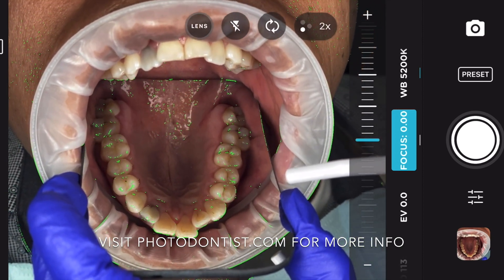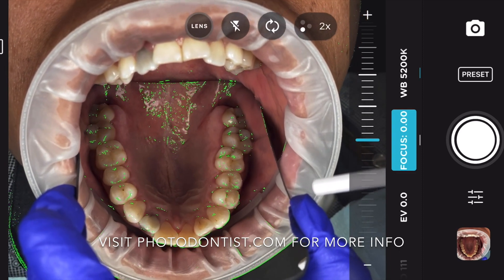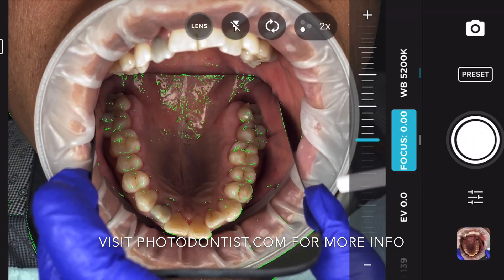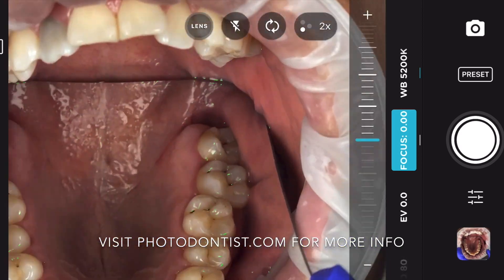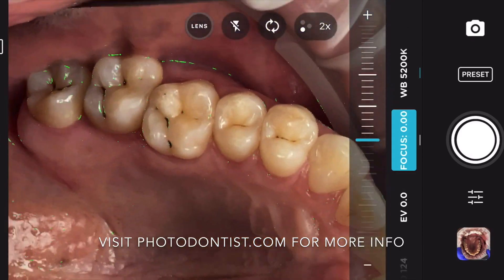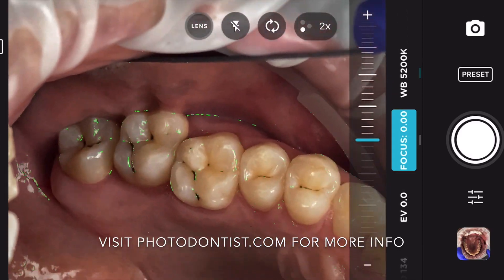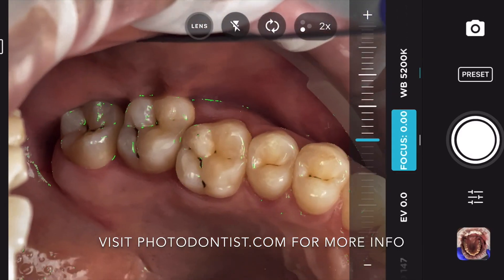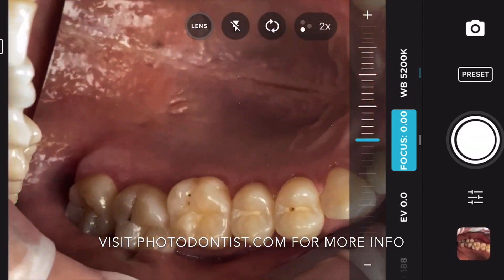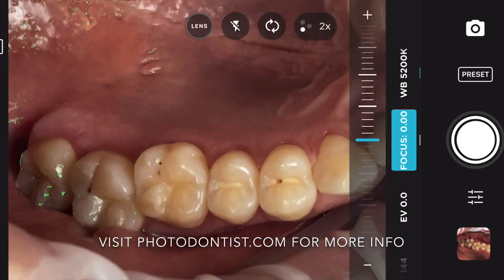I'm using the 2x telephoto lens, but you can also pinch to zoom to get a closer crop of the teeth. I don't think this really helps because it's digital zoom, but it might be better for composition reasons for you to zoom in and get that for presentation. I found after I did this shot and was showing the patient these photos, it was better just to start from his full arch occlusals and zoom on in.